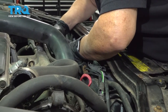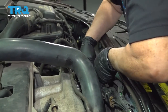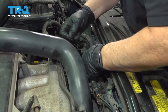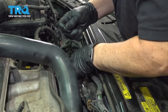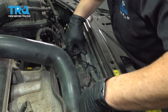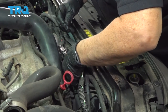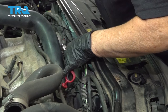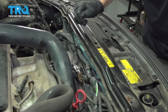Now I'm going to replace those ties that I cut off. There's a nice little tab right there on the electric fan — run the tie through. Get one over here too, then cut the excess off.